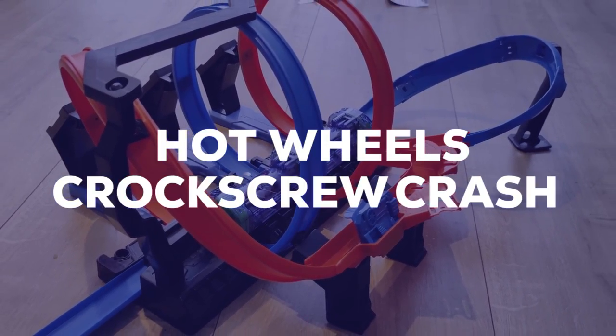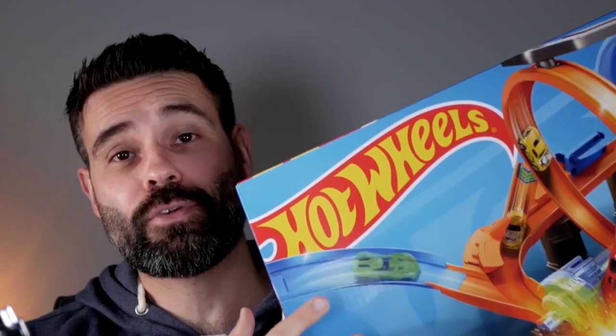Hi, I'm Joost from Kids Toy Studio and I'm here today with the Hot Wheels Corkscrew Crash, and this is a wonderful set.